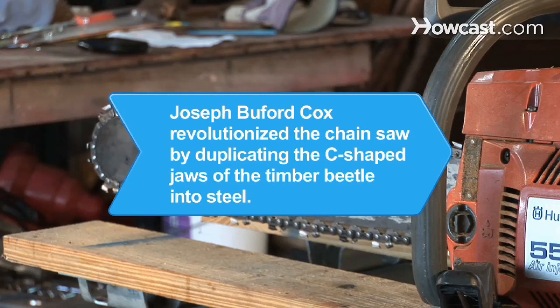Did you know? In 1947, Joseph Buford Cox revolutionized the chainsaw by duplicating the C-shaped jaws of the timber beetle into steel.